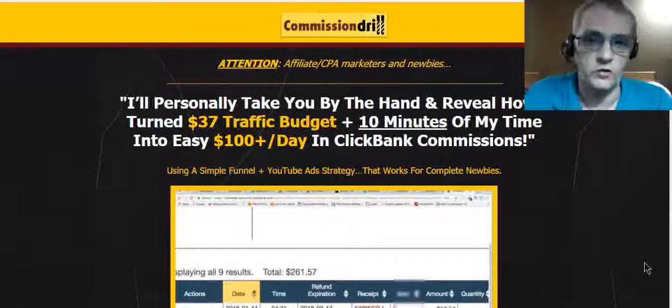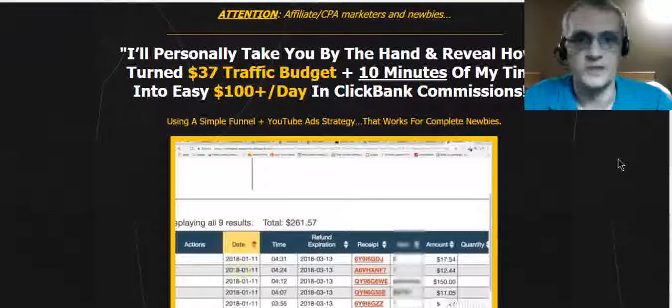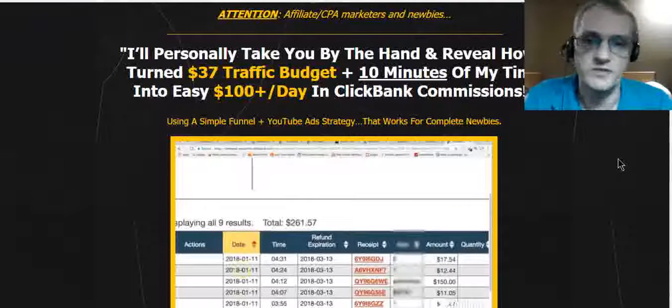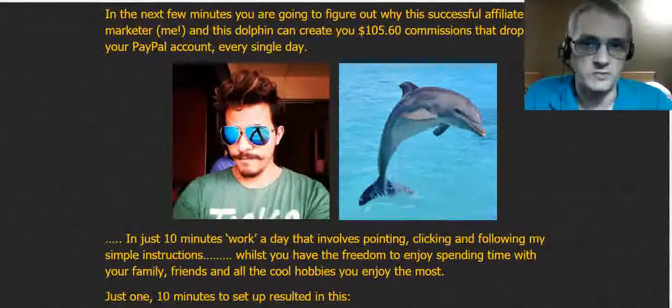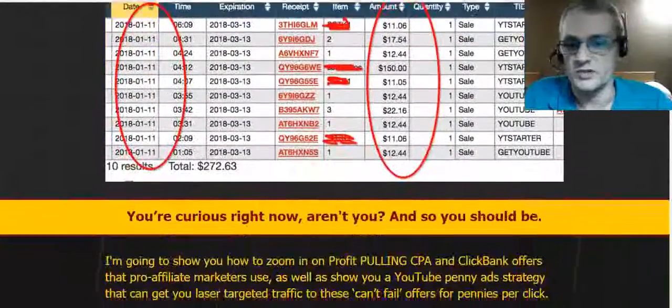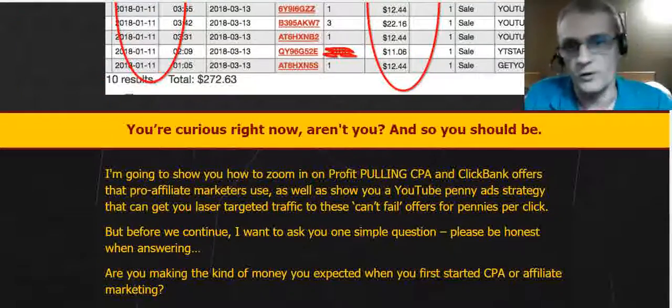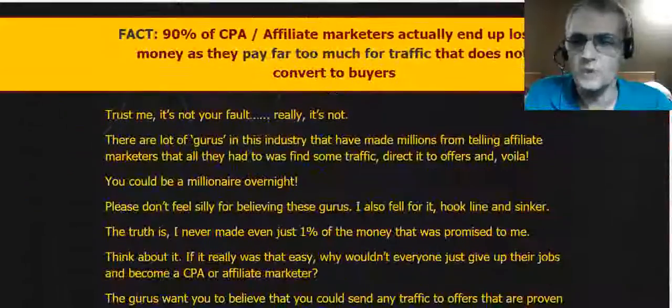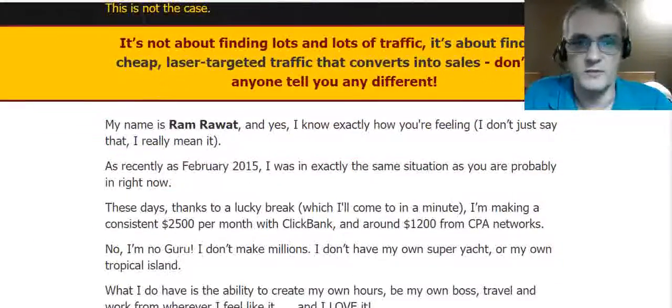Here we are on the sales page. A few things I look for: I like to see videos on a sales page because a lot of times we don't have time to read a whole sales page — we want to get the gist through a video, and that's what they have here. I also like to learn the story about the person behind the product, and I like to see results of people using the product, whether it's the product creator or people that have tested it out.